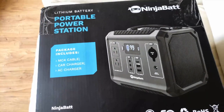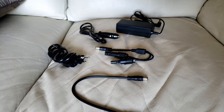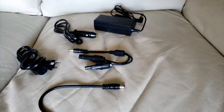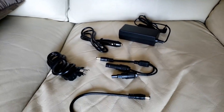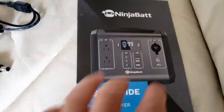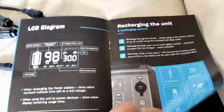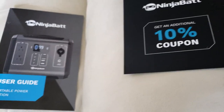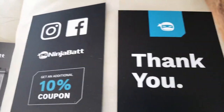It comes with a cable charger and a car charger, and you also get all your power cord accessories for your car charger and solar panels. You also get your user guide with detail on how to use your power station, and you get a ten percent coupon from NinjaBad.